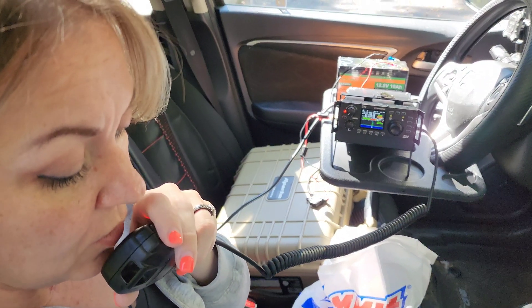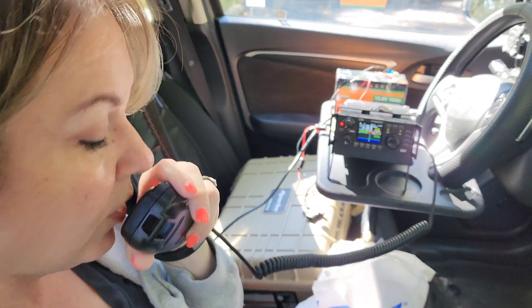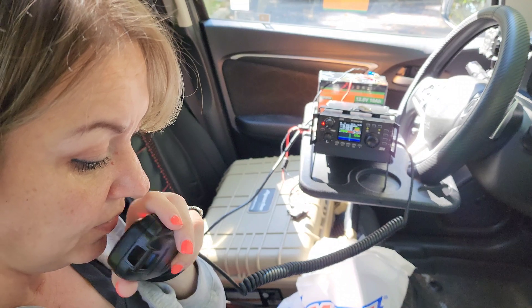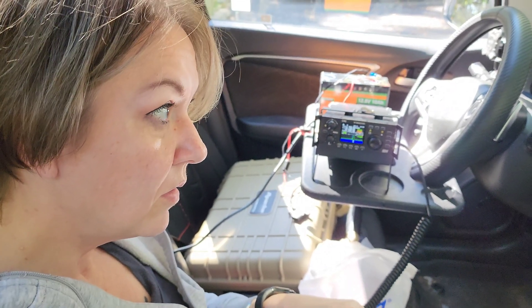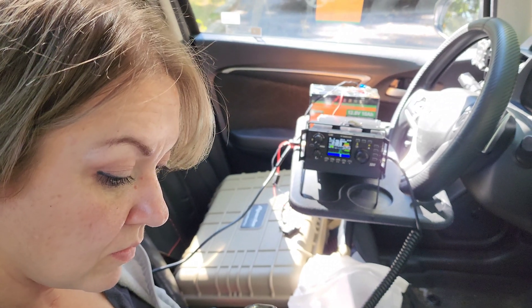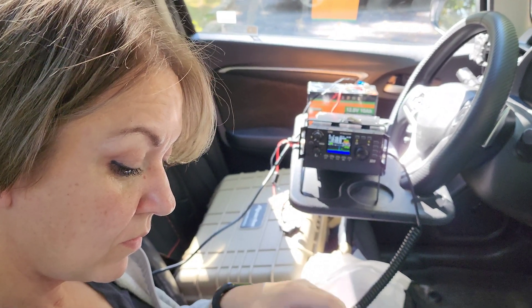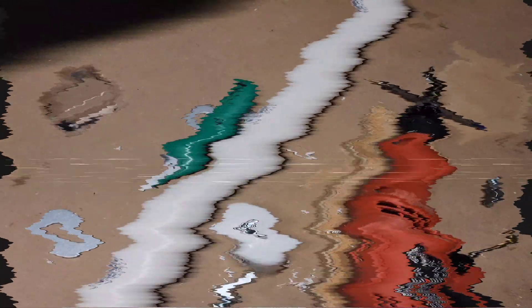As expected, it worked very well — it's a quarter wave vertical and we all know how those work. I thought we could improve on this, so I decided to do some experiments and some home brewing to see what else we can do with this new toy.